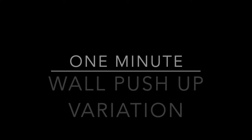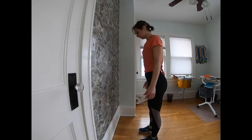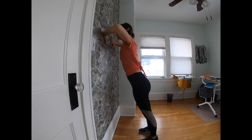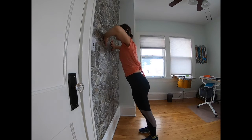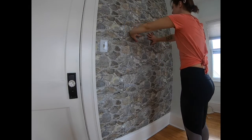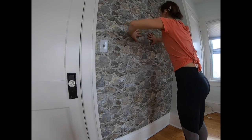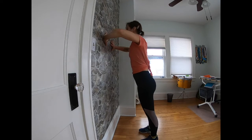Our next exercise is the wall push-up variation. You're going to place your hands against the wall and turn your fingers towards each other. As you dip your chest towards your hands, your elbows will bend out to the side. The rest of your body is one long strong line as you dip forward in your push-up and then press away, strengthening the pecs.